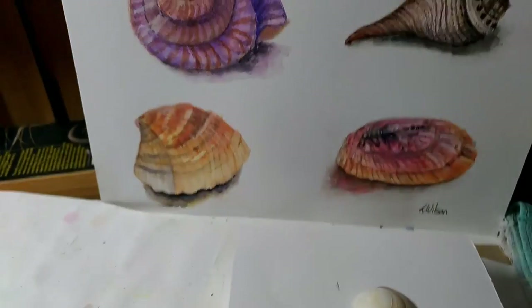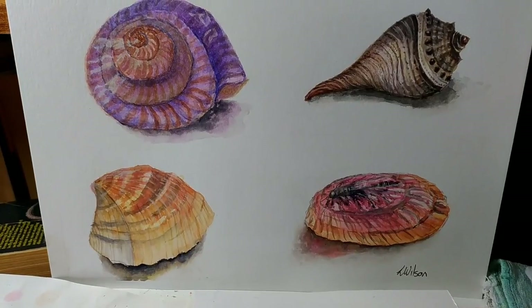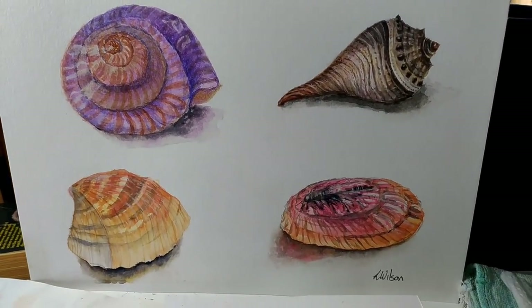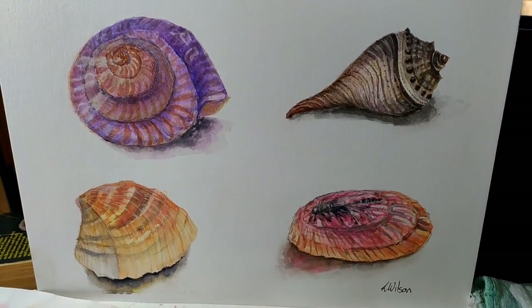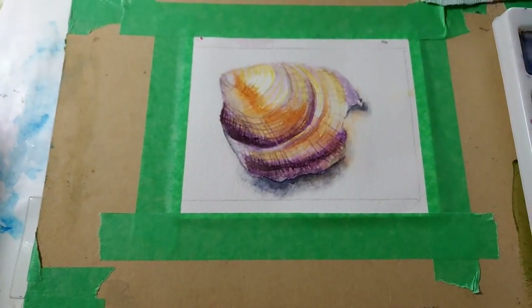Here are some other examples of some watercolour shells that I have been doing. So let's get started.